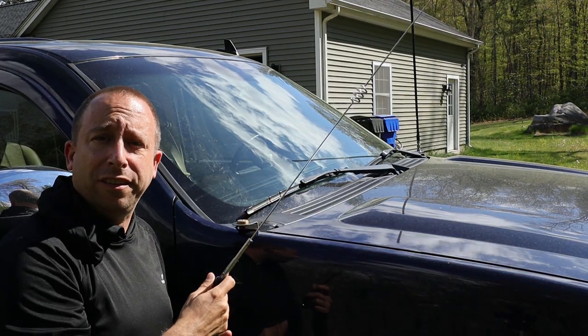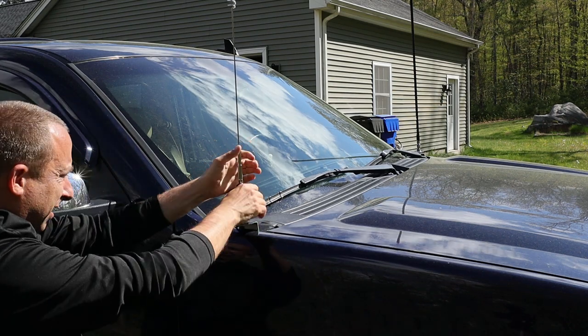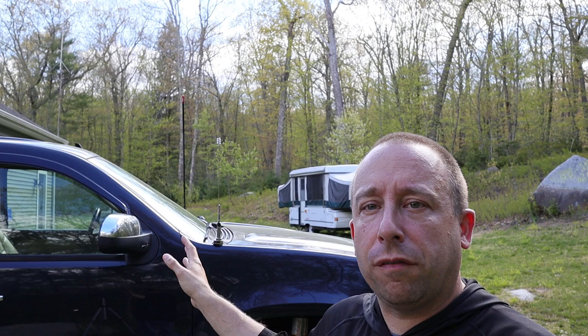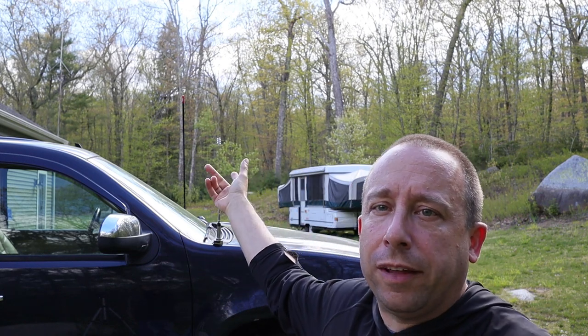Now I'll just thread this on and get it as tight as I can. Here's a look at the full length of the antenna — you can see it's about three feet high, about the same as that CB antenna that's over there on the other fender. Now let's take a look at the SWR on this antenna.